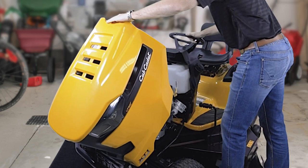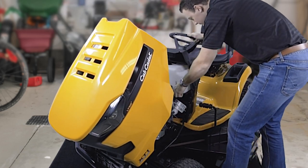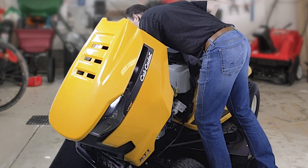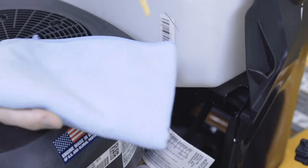Keep your mower running strong all season long with these three essential lawn mower maintenance tasks. Performing regular maintenance and checkups on your air filter, spark plug, and oil will make sure your mower is ready to mow when you are.